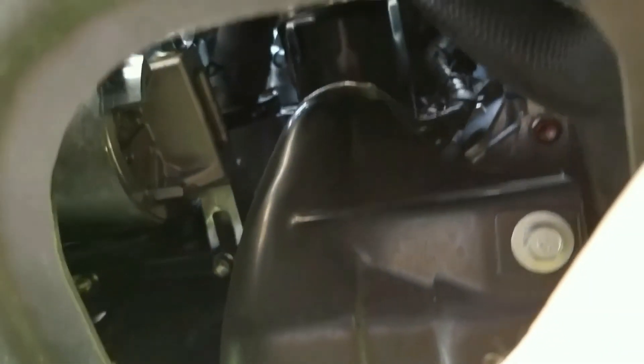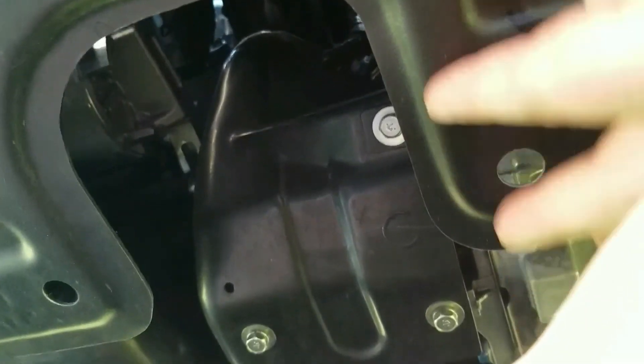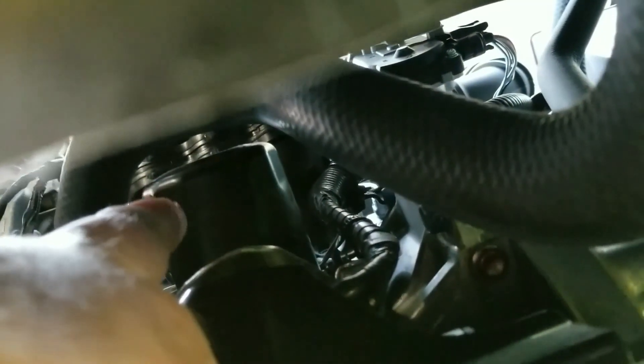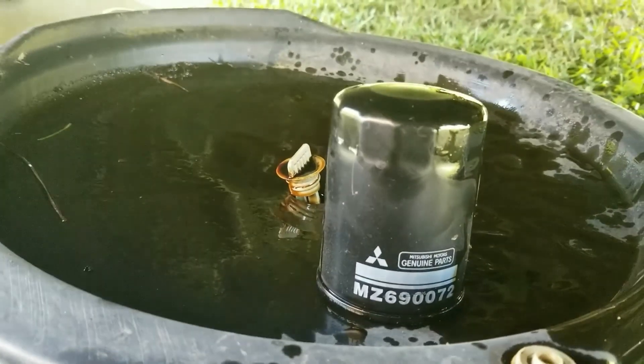After torquing it down, you can see there's a notch right here in this little splash shield, and through that notch you can see the oil filter. Sorry about the shaky camera work, but my finger is pointing right at it. This is part of the heat shield for the exhaust, so be careful — when you reach your hand up there it might be a little warm. I'm going to go ahead and pull the filter out.